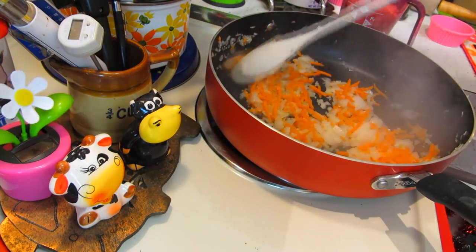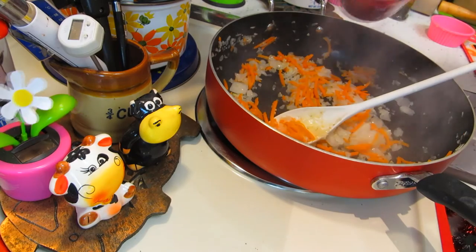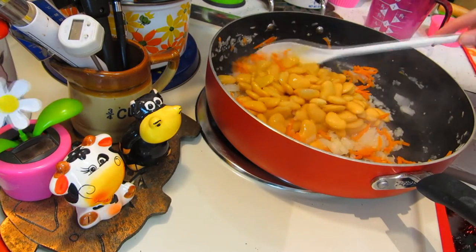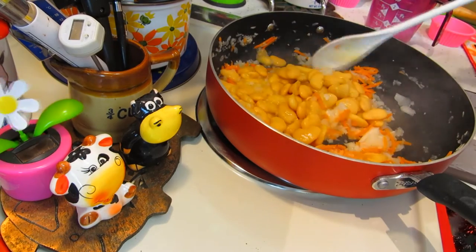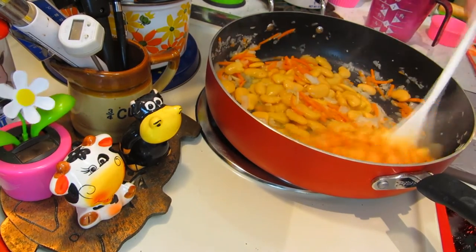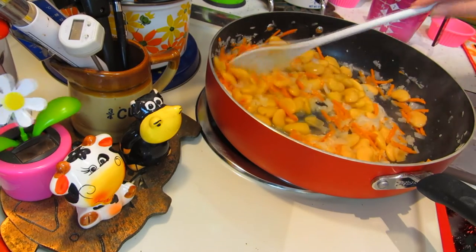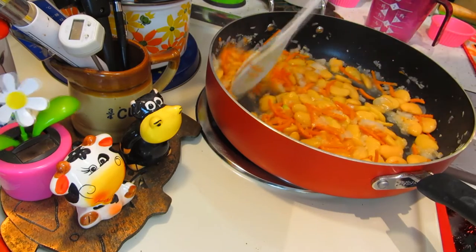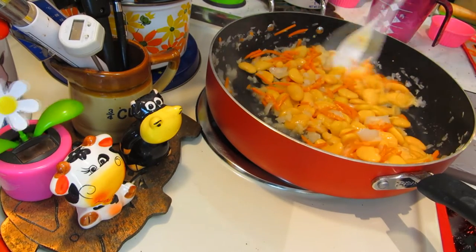Now that you've got this softening up, I add two cups of butter beans. These are already cooked, but I just like to infuse them with the carrot and onion mixture. They've been drained but do have a little bit more juice in them, so go ahead and cook these up.